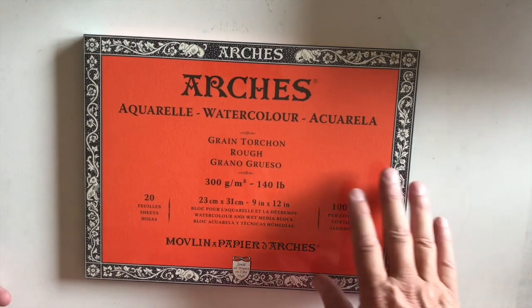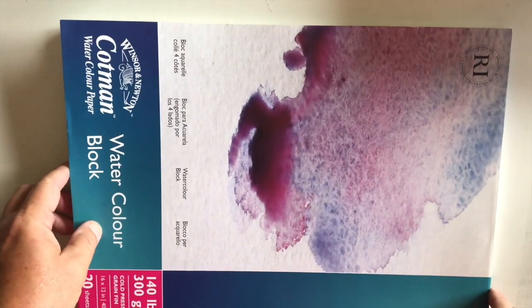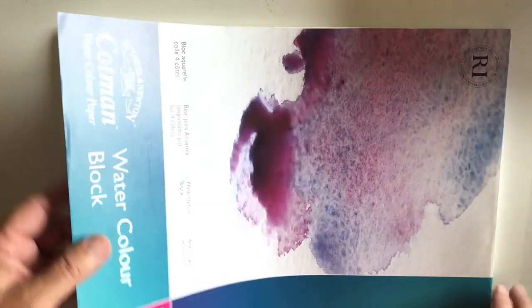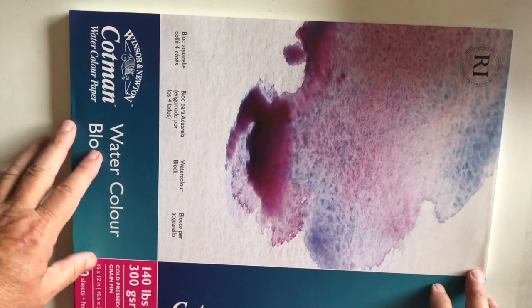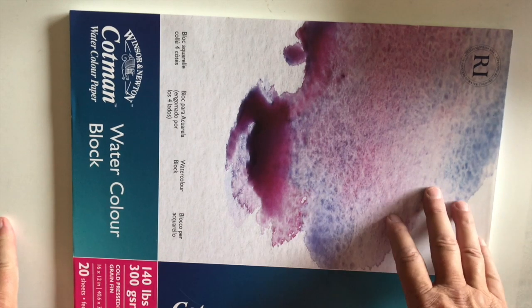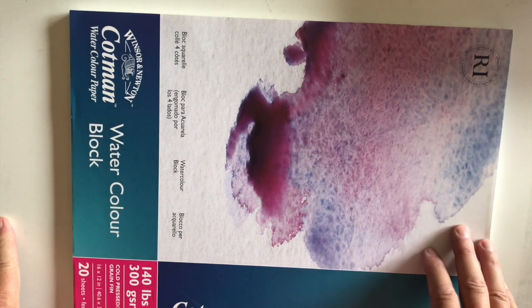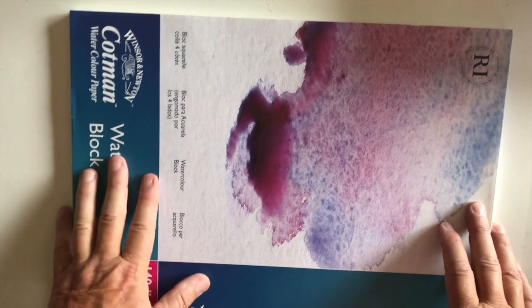This next one is Winsor and Newton Cotman watercolor paper — it's a block, rough texture, and sealed on all four sides. It is 140 pound and this one is a 16 by 12. I haven't used this a lot because I don't usually paint something this large unless it's a commission, but it is good quality paper. Maybe not the best, but Winsor & Newton is a trusted brand that's been around for quite a while.